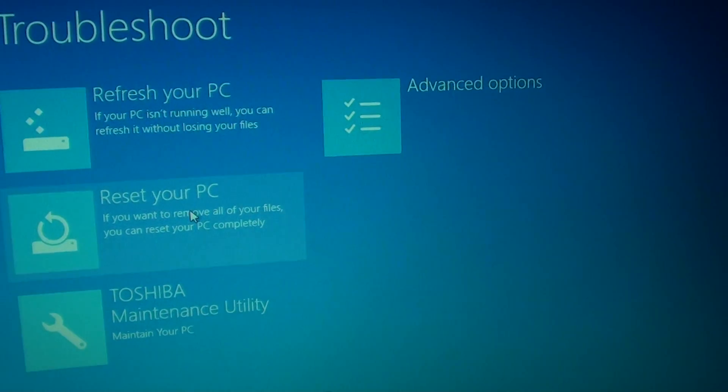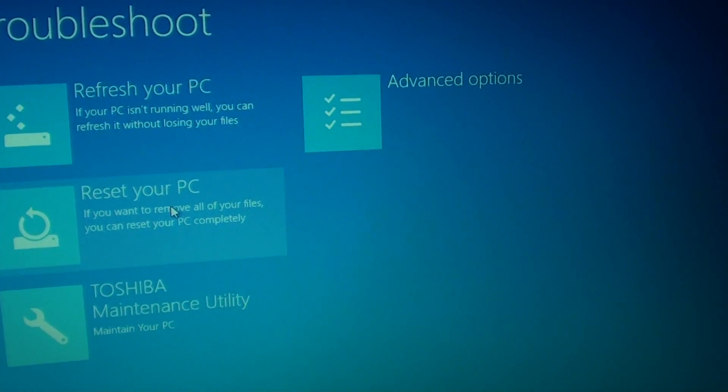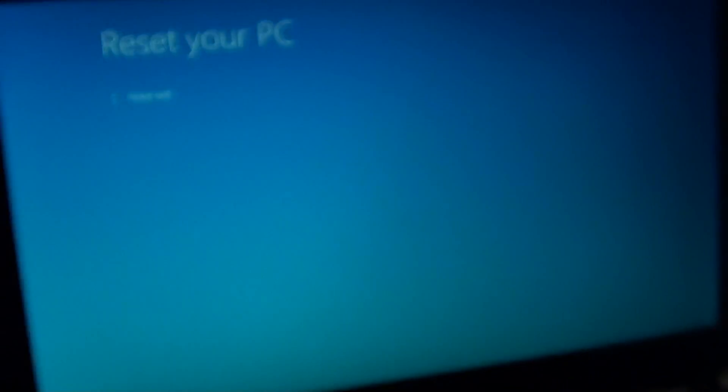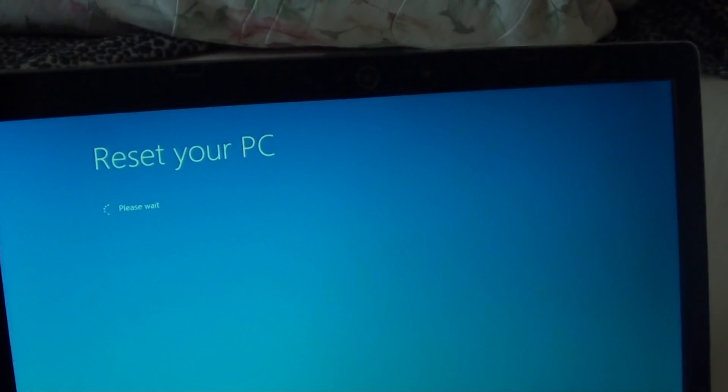In this tutorial we are going to reset your PC. Select 'Reset your PC' and then please wait — the laptop will start to refresh itself.